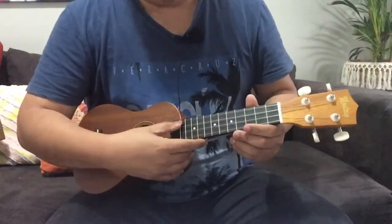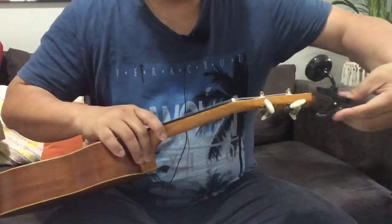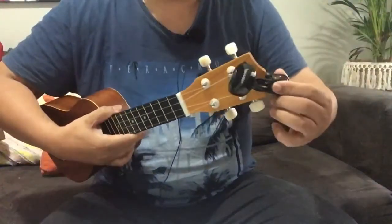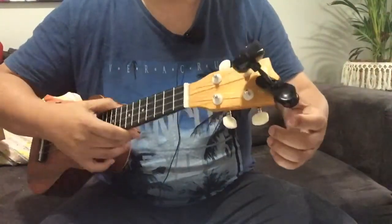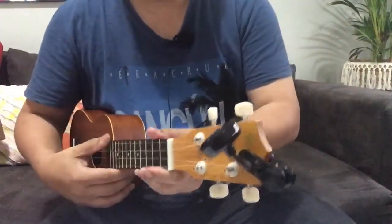You may notice that it's not yet tuned from the box, so I'm using a Snark digital tuner this time because I want to tune it accurately.